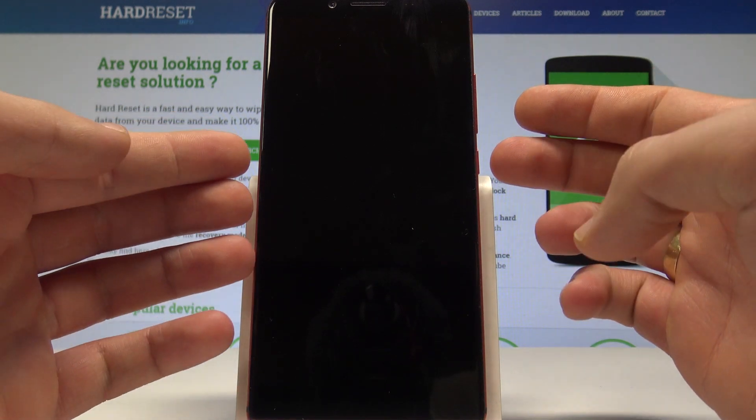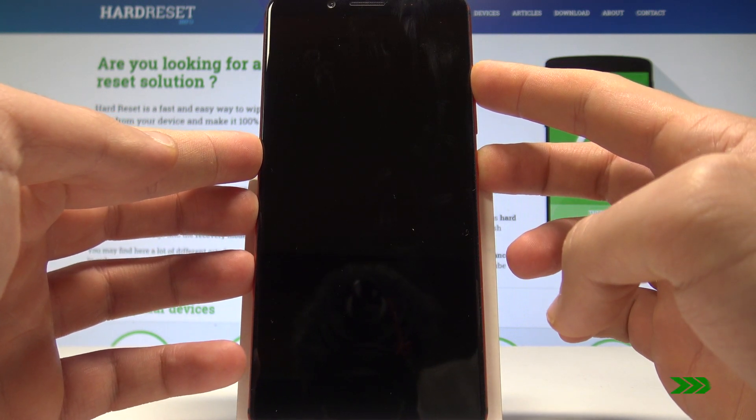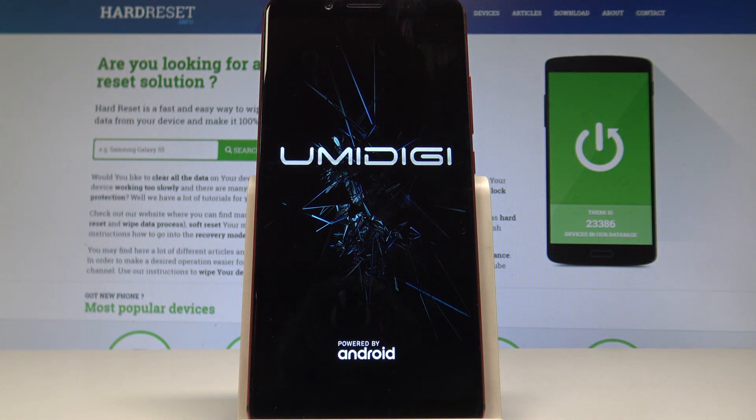Now let's use the following combination of keys: power key and volume up. Let's hold down together those two keys. Release both keys as soon as the Yumi DigiLogo pops up on the screen.